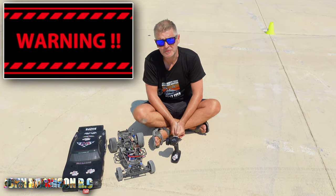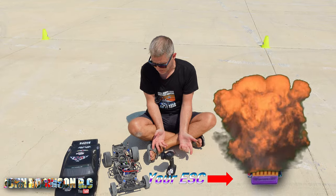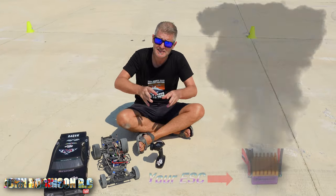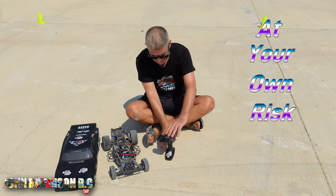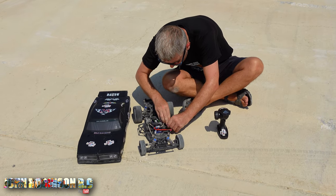This is your public service warning: do not attempt this at home. You could potentially blow up your ESC, like what I could potentially do right now. If it works, I can't guarantee it's not going to blow it up in the future, so do this at your own risk, ladies and gents.